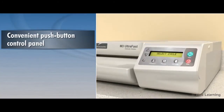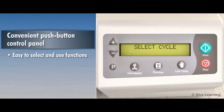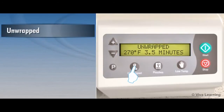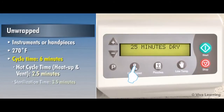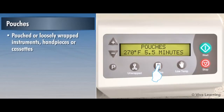The convenient push-button control panel is designed to make it easy to select and use the M3 sterilization functions. The M3 LCD display indicates cycle, exposure time, temperature, and pressure. The unwrapped option sterilizes instruments or handpieces at 270 degrees Fahrenheit for a cycle time of 6 minutes. The pouches option sterilizes pouched or loosely wrapped instruments, handpieces, or cassettes at 270 degrees Fahrenheit for a cycle time of 10.5 minutes.